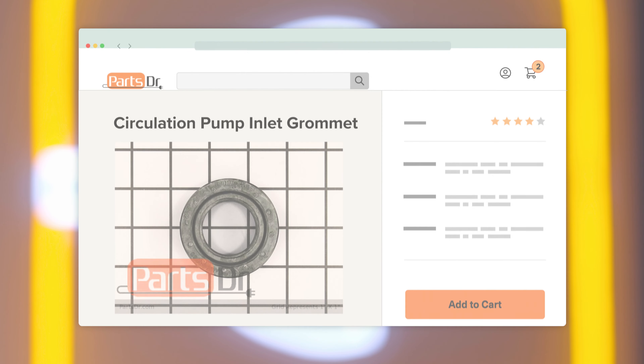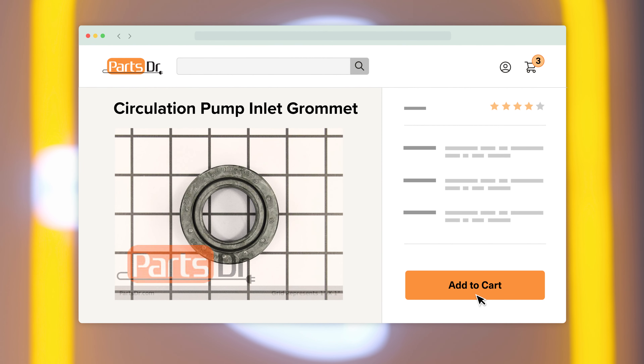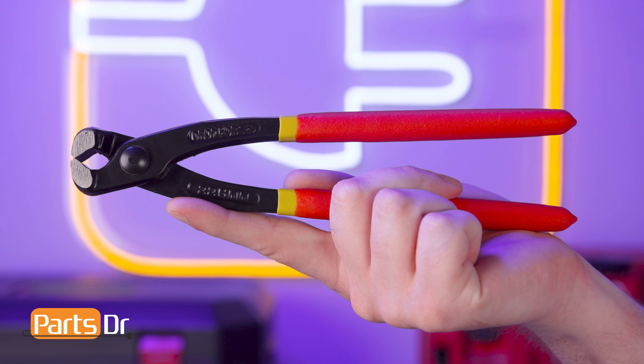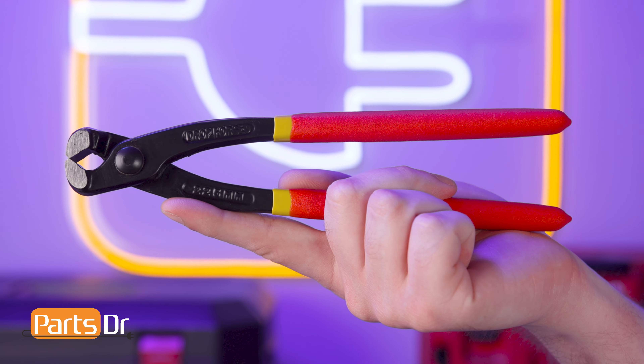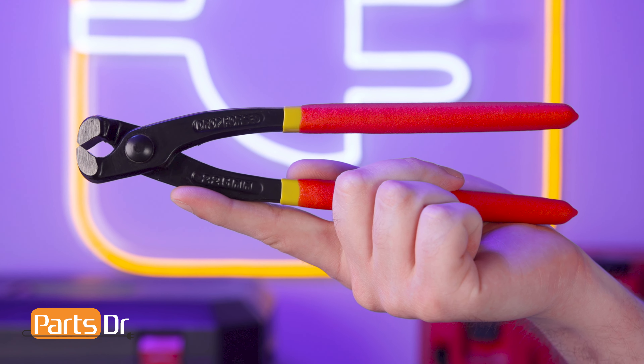If you need a new inlet grommet for your Whirlpool dishwasher, you can check out our website, PartsDoctorr.com, where we sell parts for all major appliance brands. In order to complete this repair, you'll need an Oetiker ear crimper. We'll leave a link in the description below to where we got ours.